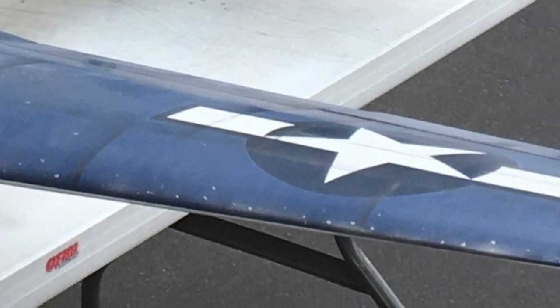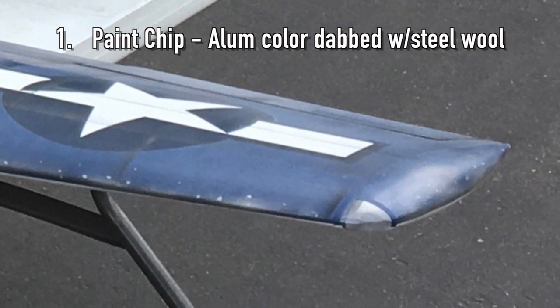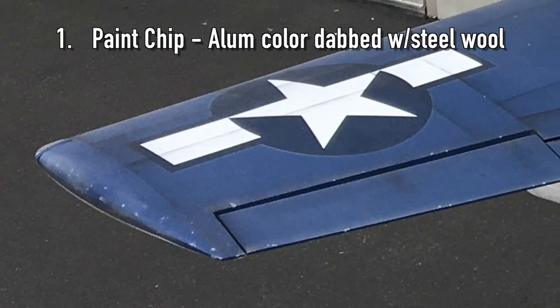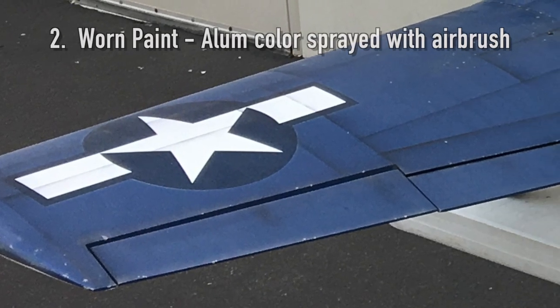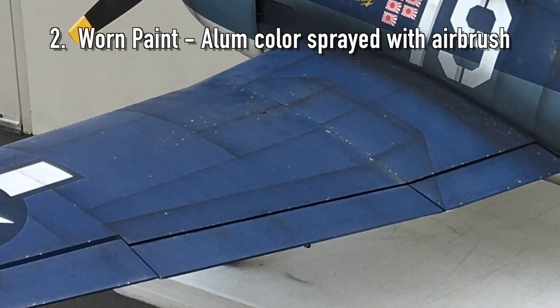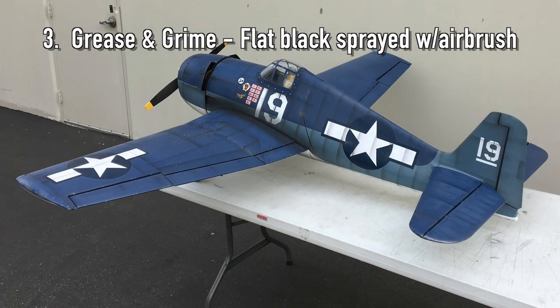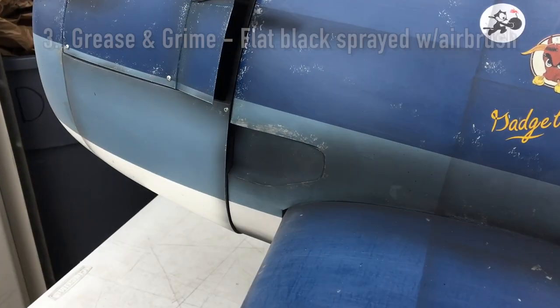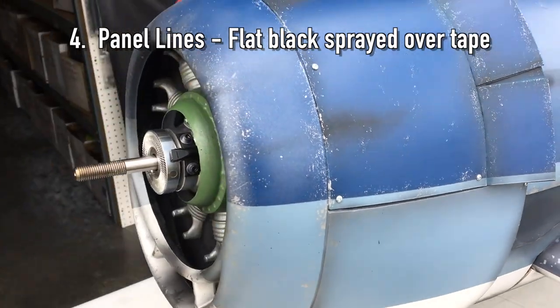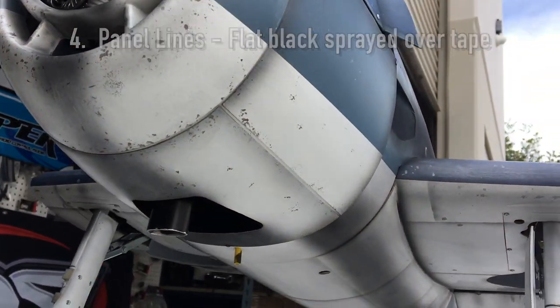The order of the layers of this effect are as follows. First, a paint chip effect by dabbing aluminum colored paint with fine steel wool. Second would be applying a worn paint effect by applying aluminum colored paint with an airbrush. The third layer would be the grease and grime effect with flat paint applied by an airbrush. And the final layer would be panel lines applied by using flat black in an airbrush painted over masking tape.